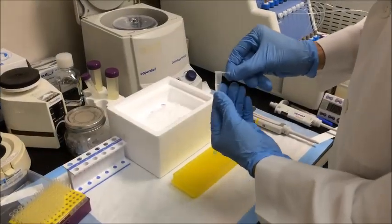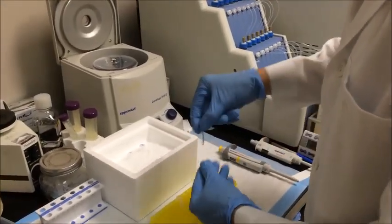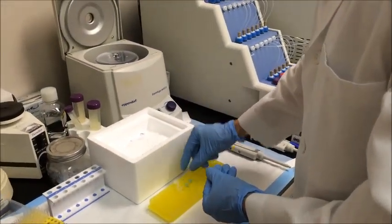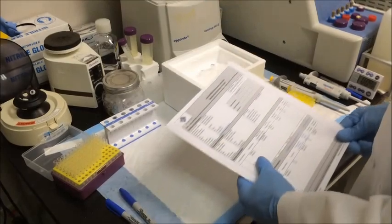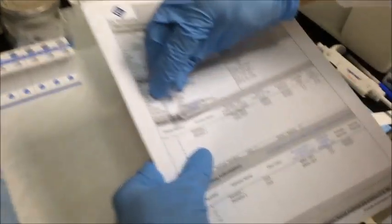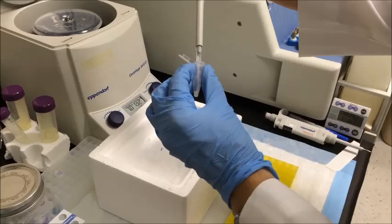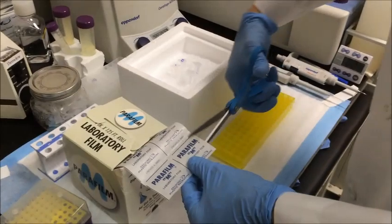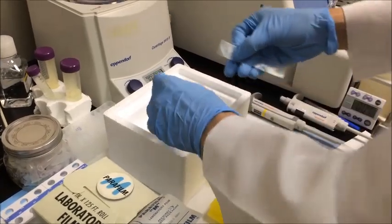For shipping, we recommend transferring your samples to a 1.5 mL Eppendorf tube. We've found that smaller tubes can crack when frozen, so please don't use those — these tubes will crack when frozen. Also, make sure that the sample name on the tube matches the name on the sample submission form exactly. After you have transferred your sample, please wrap each of the Eppendorf tubes with parafilm, as this will eliminate the possibility of sample leakage during shipment.